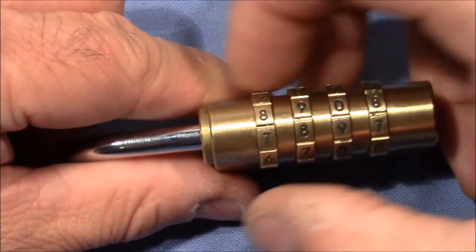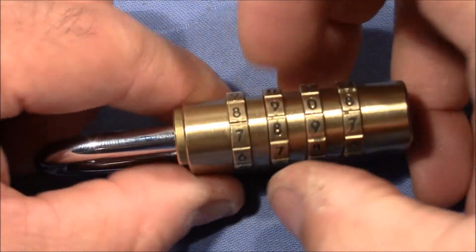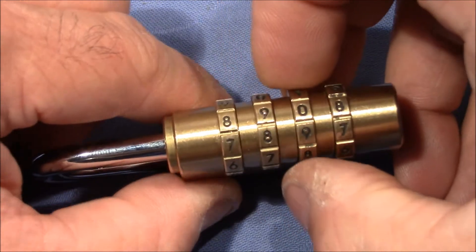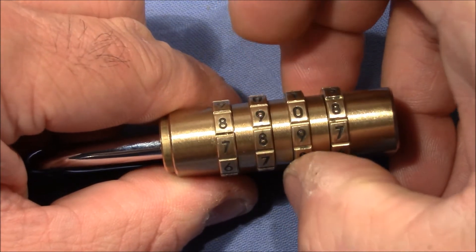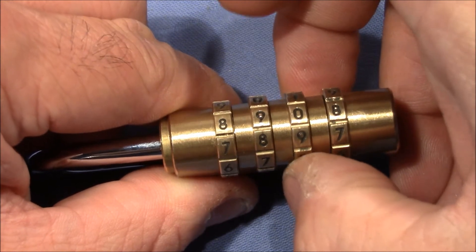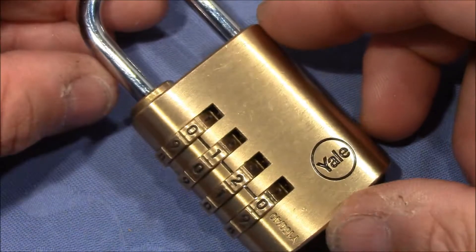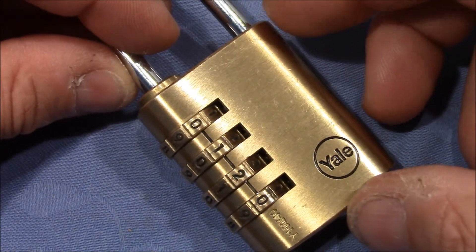The first wheel is in a true gate and it's really loose. The second wheel is in no gate — it's really springy. The third wheel is in a false gate; it's also springy, I can feel it very well, but it's not that obvious.